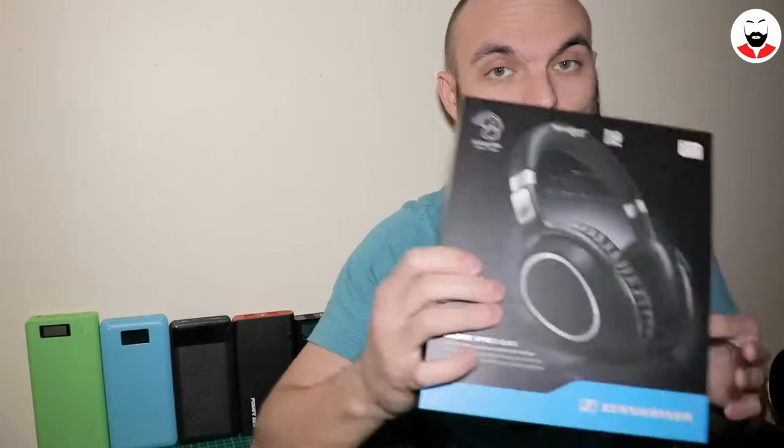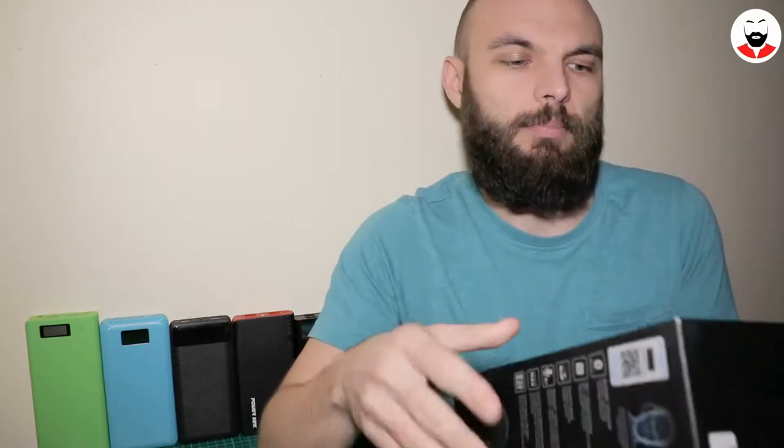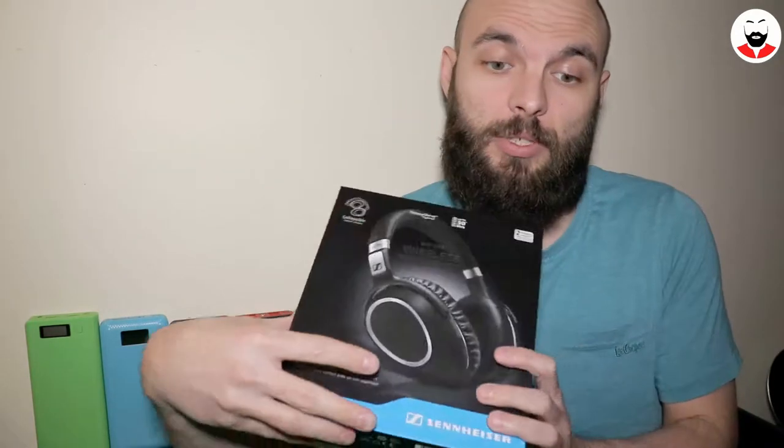Welcome to the third episode of 'What's in the Box,' the series where I look in boxes. Last episode I opened the box for the Bose QC35 second generation. Today it's time to see some of their competition — I bought these, the Sennheiser PXC550. These are also premium, high-end, top-of-the-line active noise cancelling over-ear headphones, and they also have touch control on the ear caps like the Sony MDR-1000X.